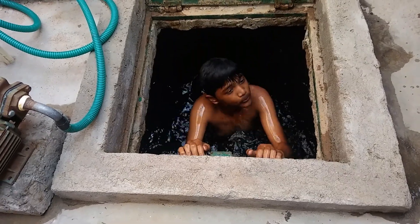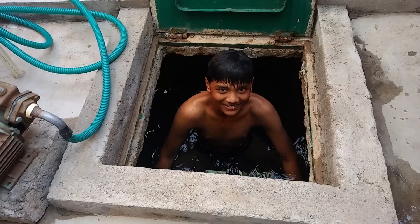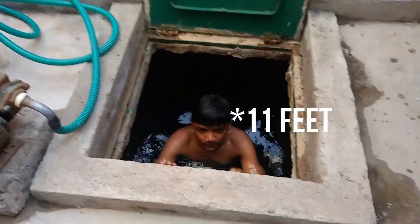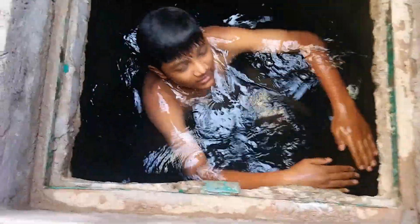Yo bro, this is my new swimming pool. Just closed. How's it? 3, 2, 1. It's about 11 feet deep, but there is this water — you can see. This much water I just got. So I have changed the dress, it was all wet.